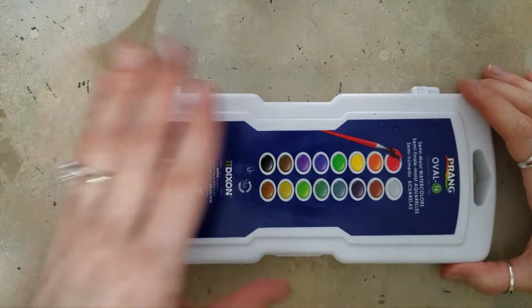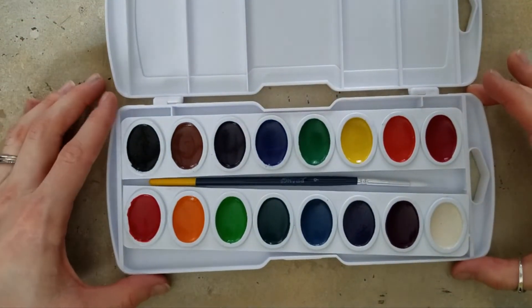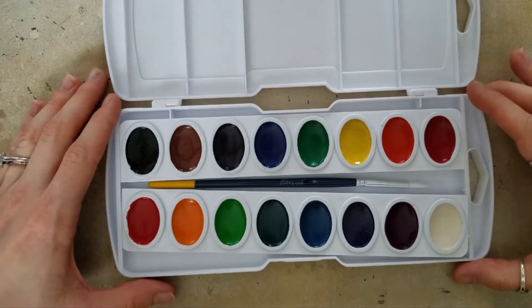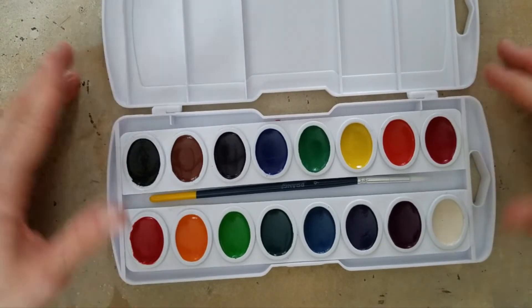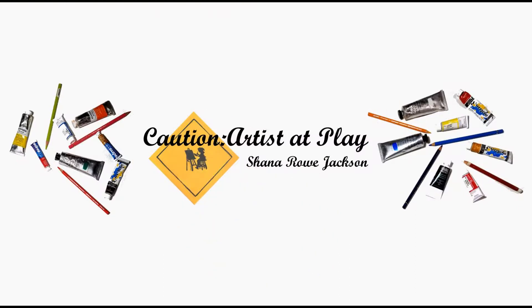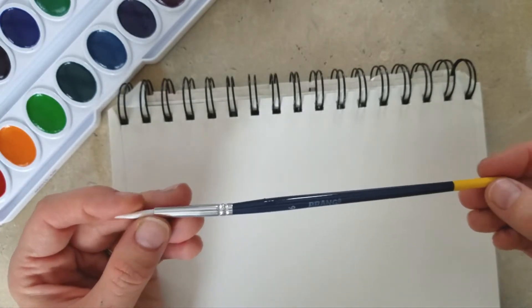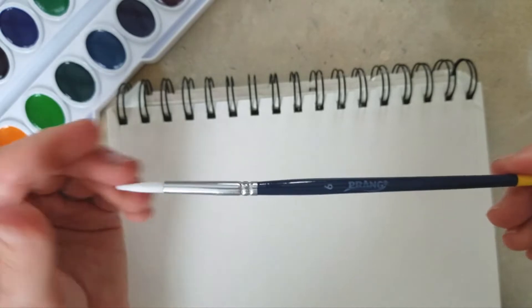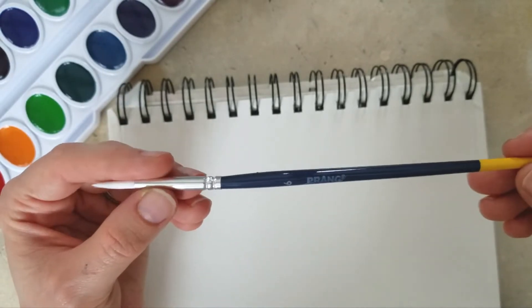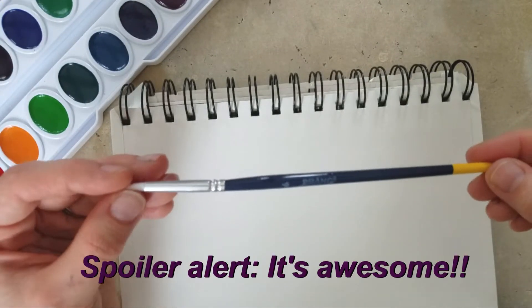Prang watercolors, about $6.94 on Amazon. That's about $0.43 a pan. Not too shabby. Let's see what we can do with them.